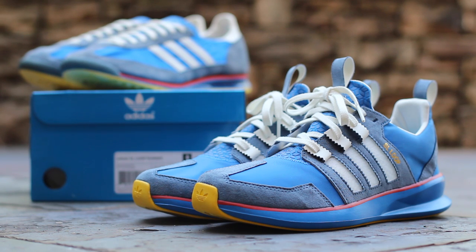Featuring multiple iconic details, this special colorway was distributed by Adidas Originals and Finish Line to celebrate the launch of the SL Loop Runner. Now let's get into the shoe.